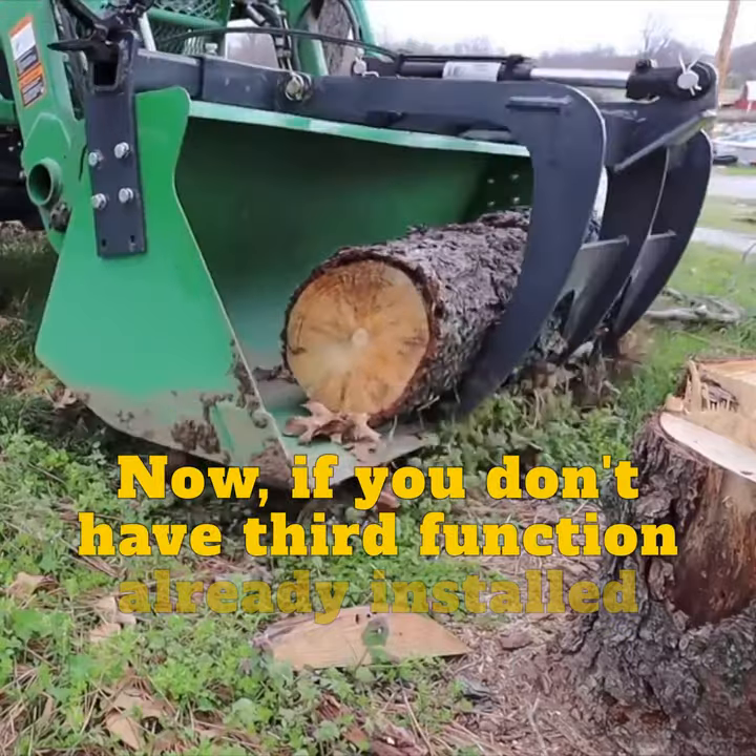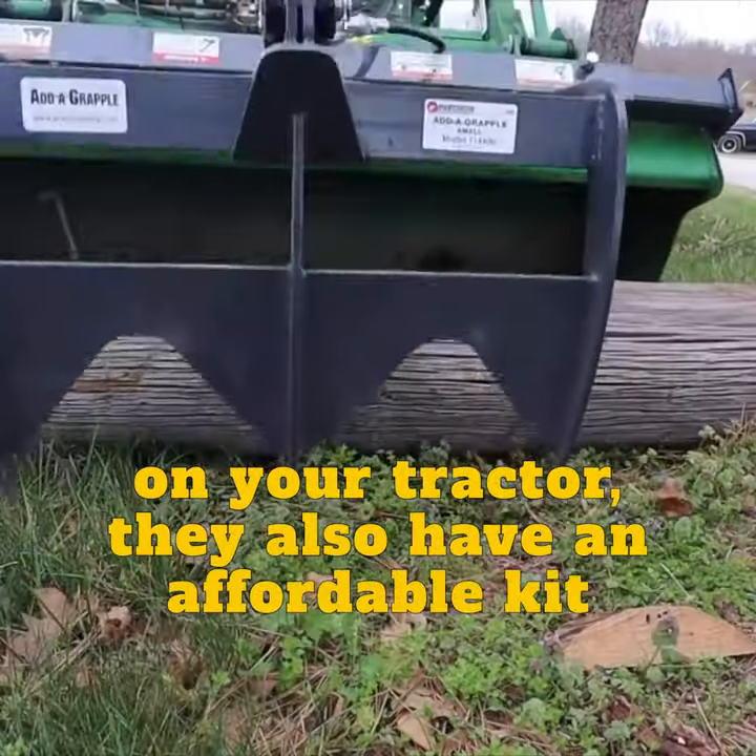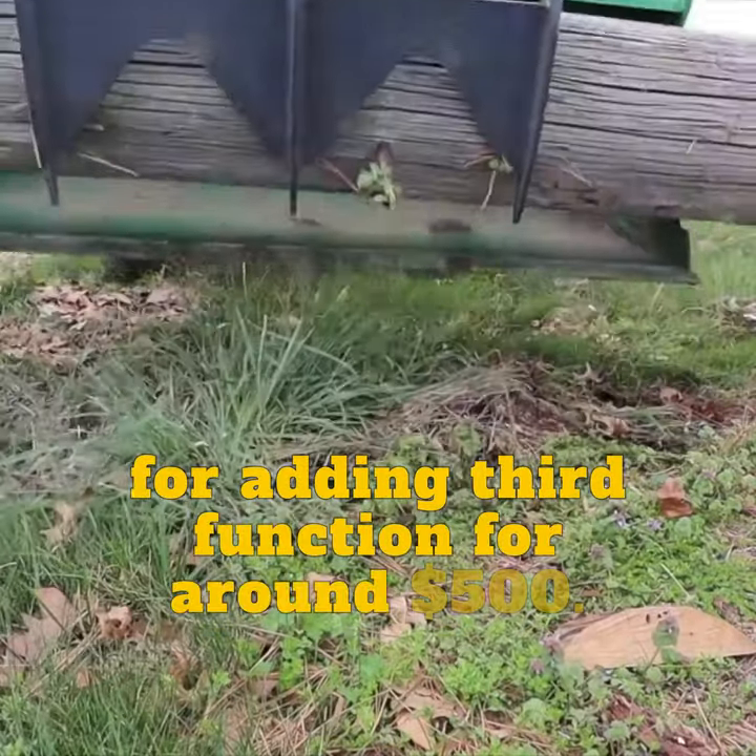Now, if you don't have third function already installed on your tractor, they also have an affordable kit for adding third function for around $500.